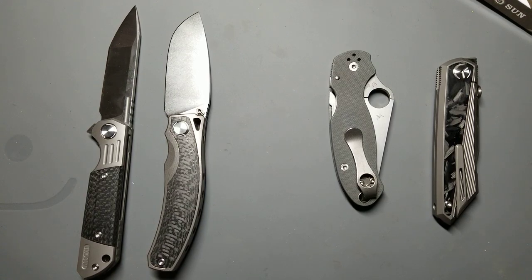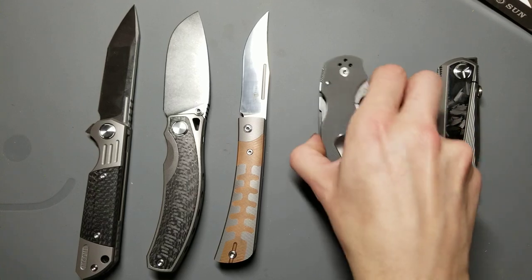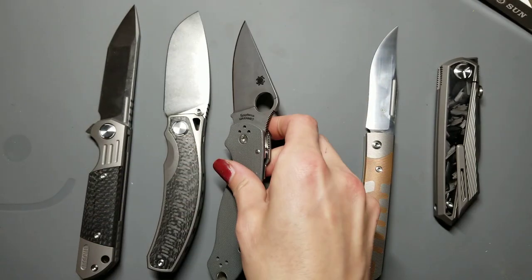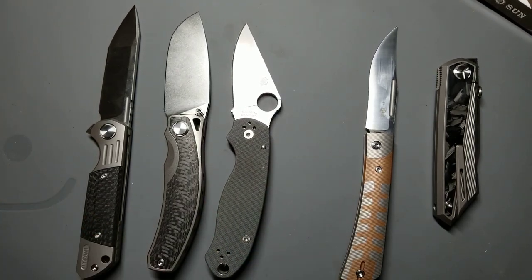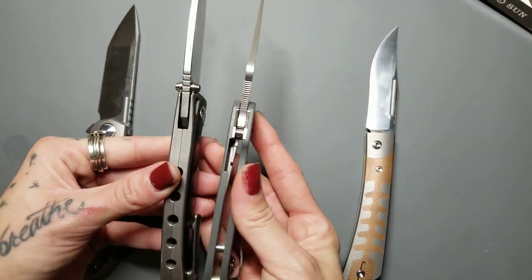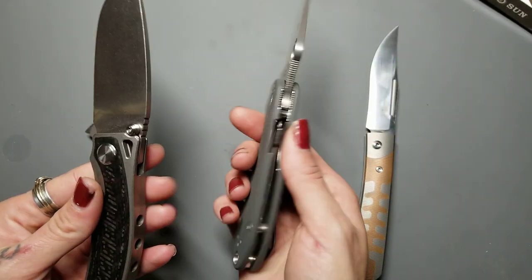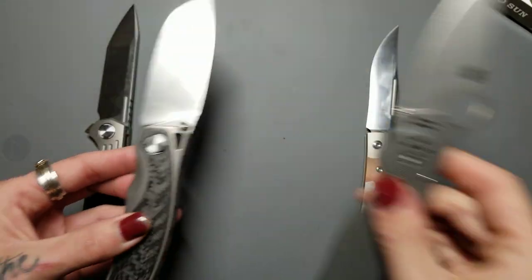And here is the TS-123, I think — this is a slip joint and that blade is rough, sorry. Here's the Para 3, and the TS-264 is a little bit bigger than the Para 3. It's got comparable thickness but it's definitely more contoured — this feels better in hand than the Para 3 does. They're about the same size.